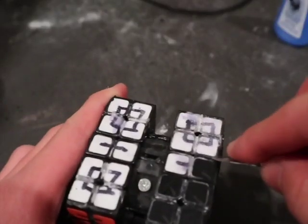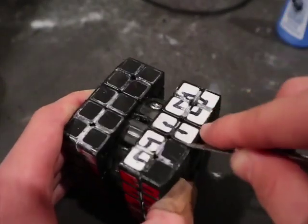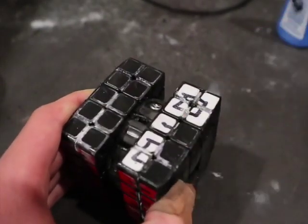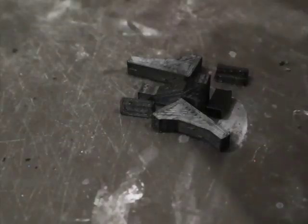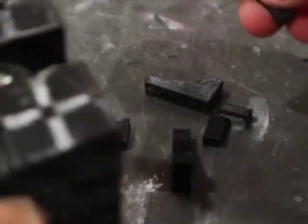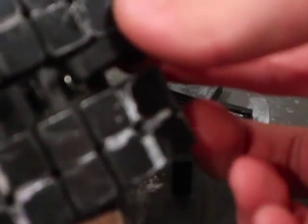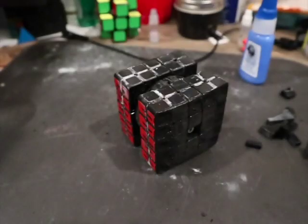Next, I removed the stickers from the top and bottom faces, because these are the sides that I would need to extend with the 3D printed extensions, and you can't glue them onto the stickers. These are some of the extensions that you need to glue — they will be available for download in the description. Unfortunately, I did kind of mess up when I was designing them, so I should have fixed them by the time they're uploaded, but there's a chance they might not be fixed completely, so you might have to modify them a little.